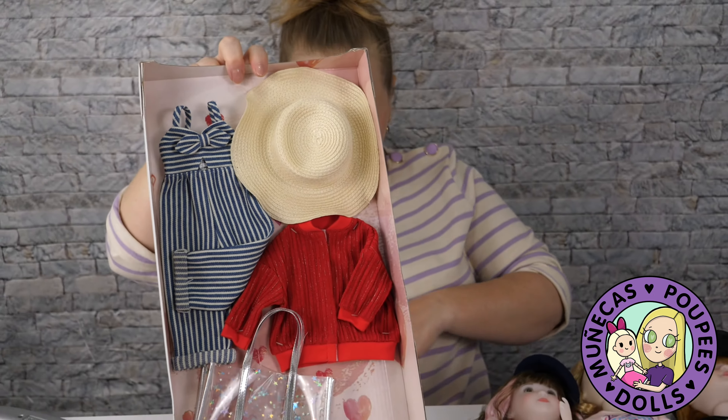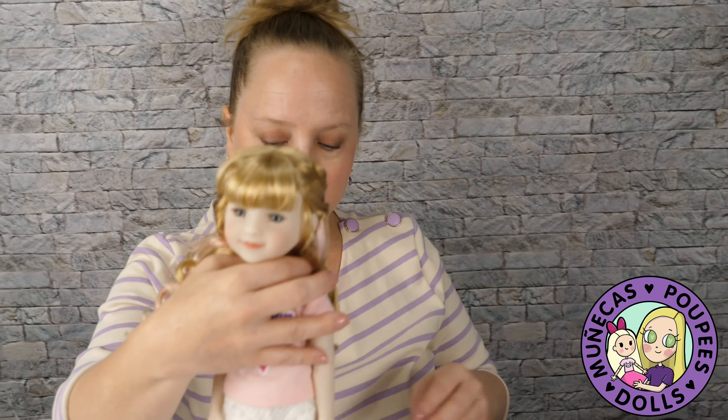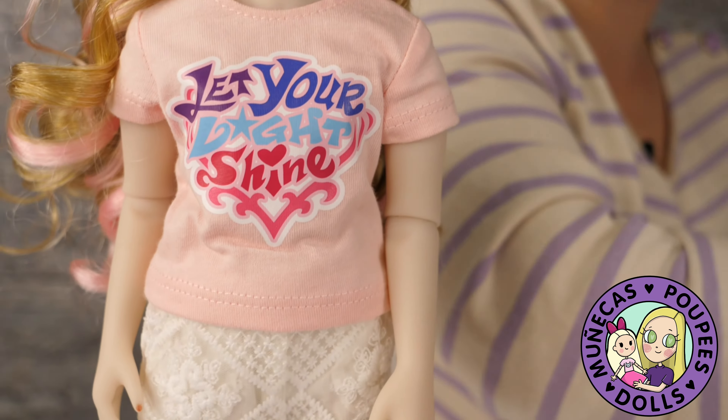So you can look forward to a dress-up video with these later in the week. I wanted to just kind of show you all the dolls and give you an idea of them and talk about them first, because this is just such a massive honor for me to be able to do this video.